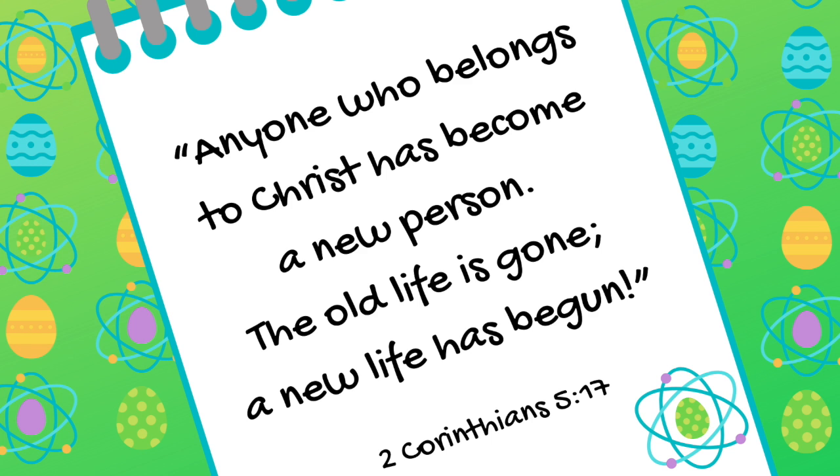Let's memorize God's word together. 2 Corinthians 5:17 says: 'Anyone who belongs to Christ has become a new person. The old is gone. A new life has begun.' Can you say that with me? Anyone who belongs to Christ has become a new person. The old is gone. A new life has begun. 2 Corinthians 5:17. Let's hide some words and see if we can remember them.